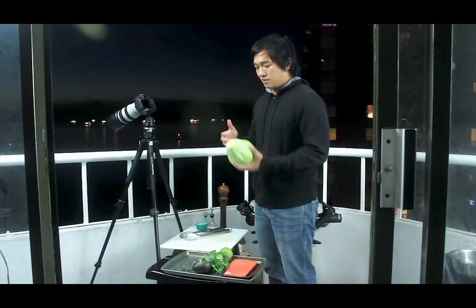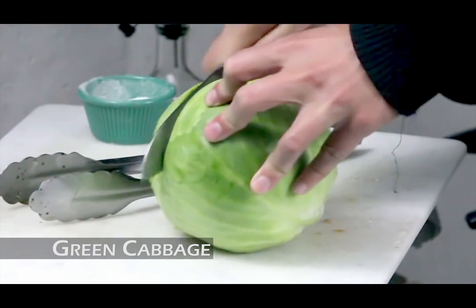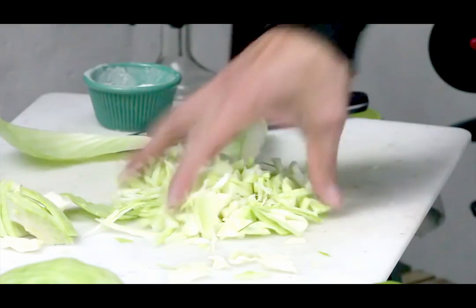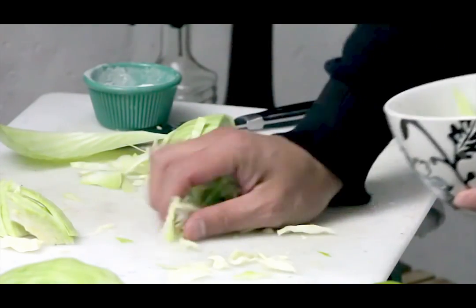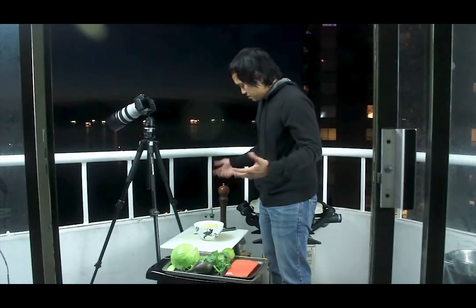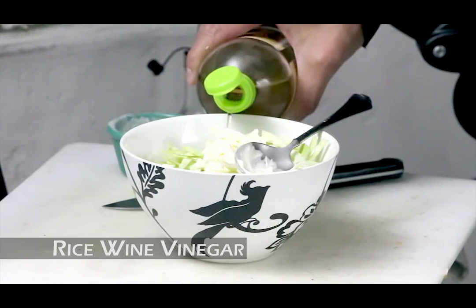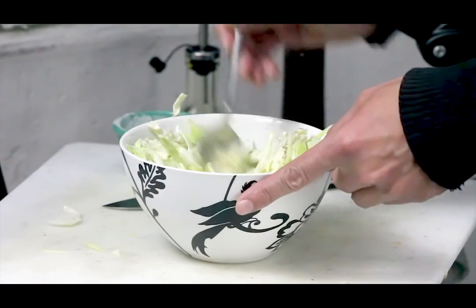We've got some green cabbage here and we're going to shred it up. The finer the better. Toss all that in a bowl. Now add about two tablespoons of mayonnaise, a little bit of rice wine vinegar, salt, fresh cracked pepper. Mix all that together.